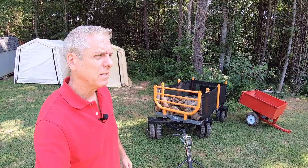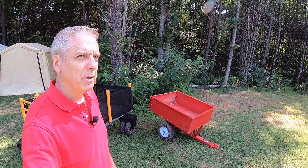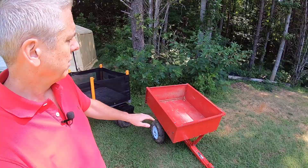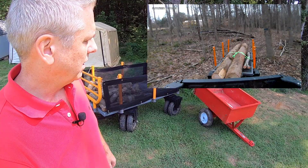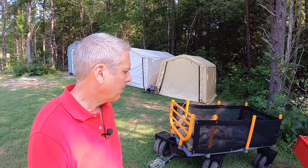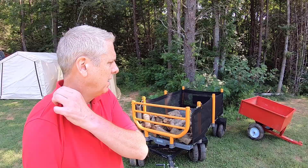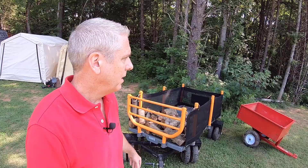Everybody knows good old big red. The price point is phenomenal — between $100 and $200. It's been around forever, works great, the tailgate opens up, it has a dump — you pull the pin and the thing dumps out. I still use it for dirt and things I need to quickly dump. But if I'm hauling anything out into the woods or from the woods, it just doesn't work right. It's certainly not heavy-duty enough, so I started doing some research and found a lot of great trailers — but then I discovered this wagon.